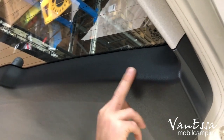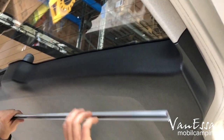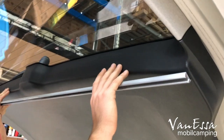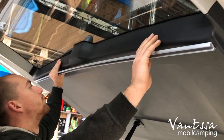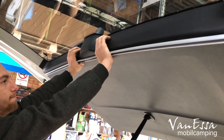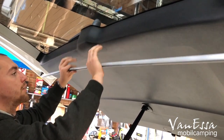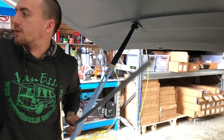On the car there is a curve in the trim. We usually line the rail right under there, and then press the middle in so the aluminium bar curves to match. Then we get all the screws in.